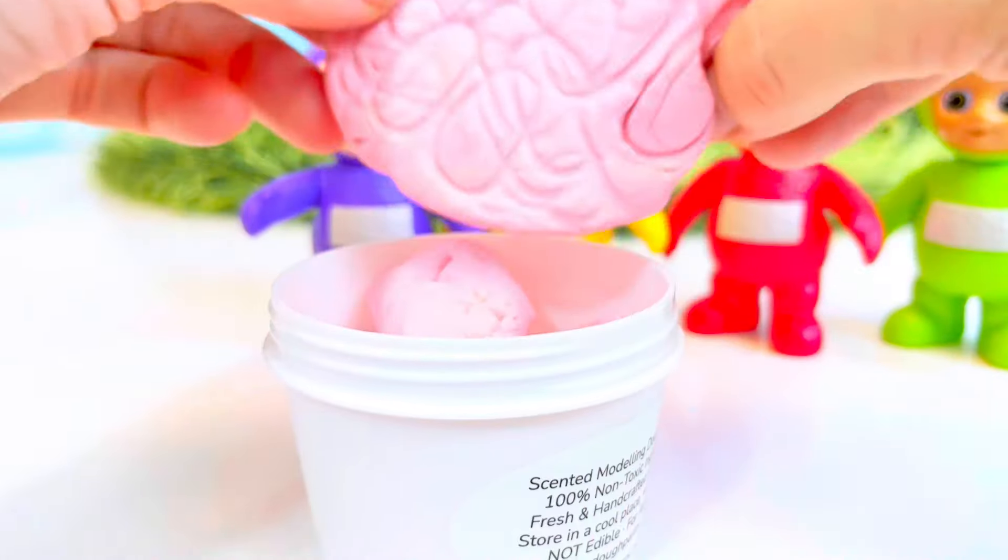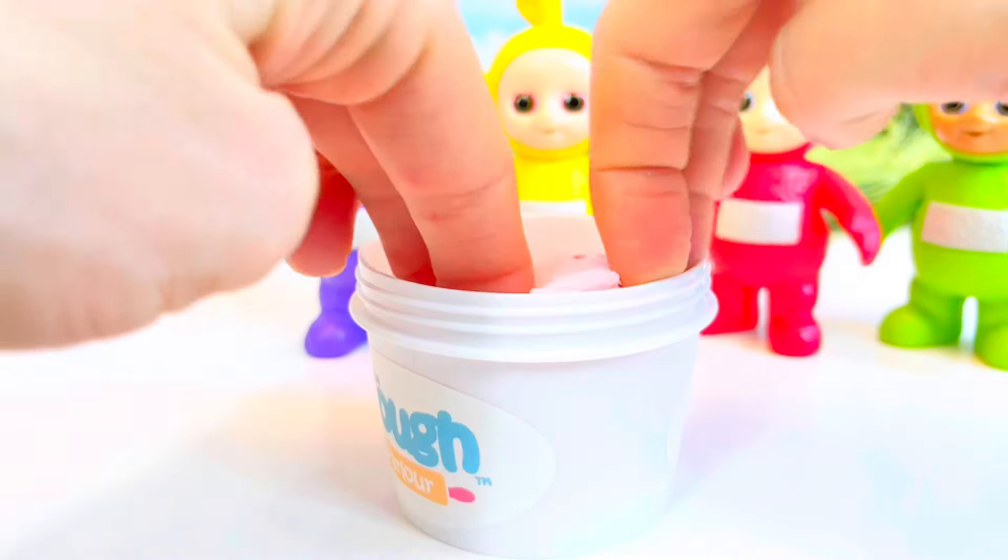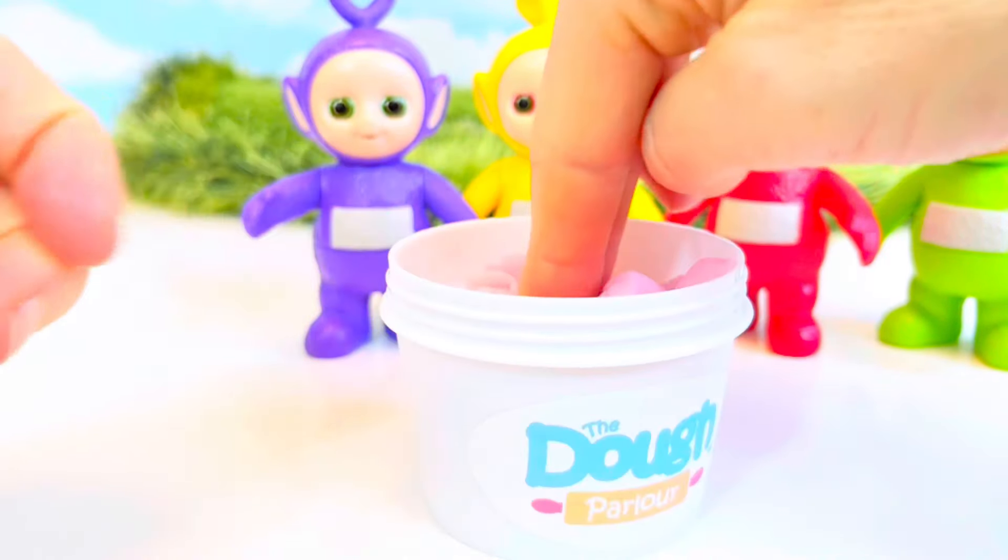Alright, time to put it away so it doesn't dry out. Squish, squish, squish. And thanks for playing with us today!